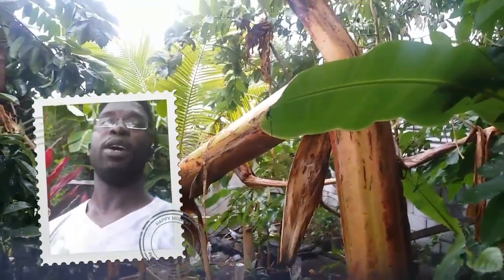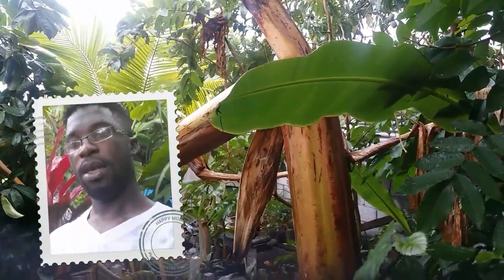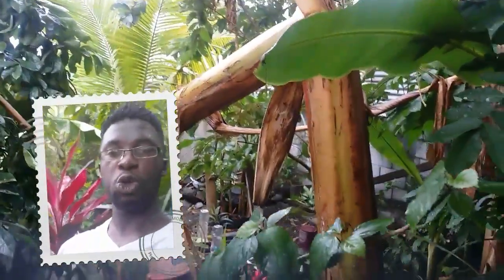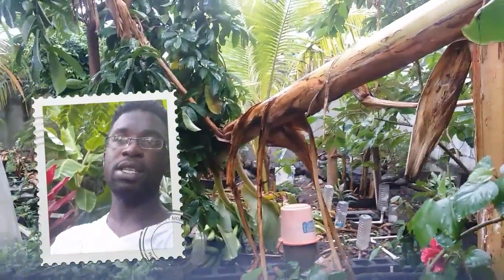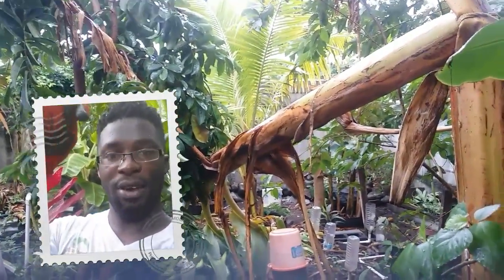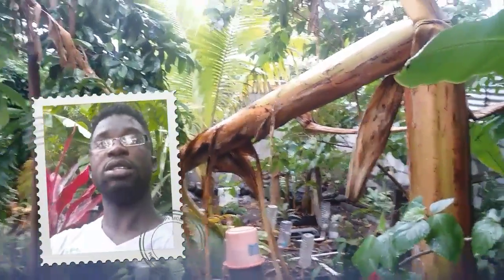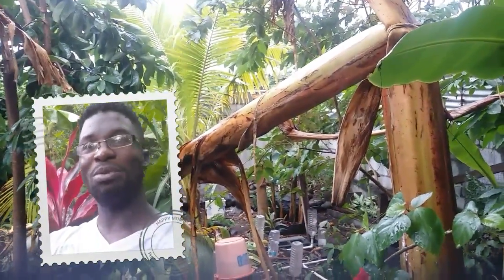I purposely had to allow my plantain tree to fall down because the plantain tree was so tall that I could not reach the plantain to harvest it by hand. There's a certain tool you could use to harvest plantain when it's very tall — it has a knife-like end — but I don't have one. So I use this technique, which might not be the best way, but the plantain is right here on the ground.